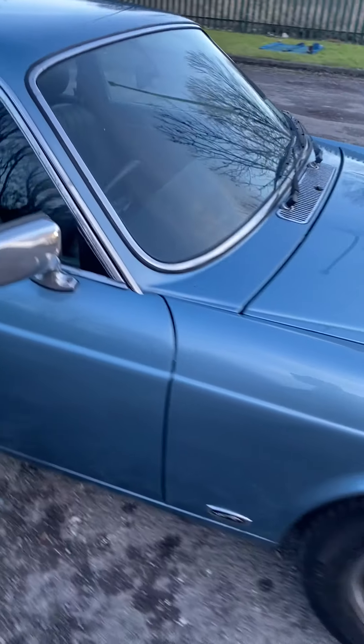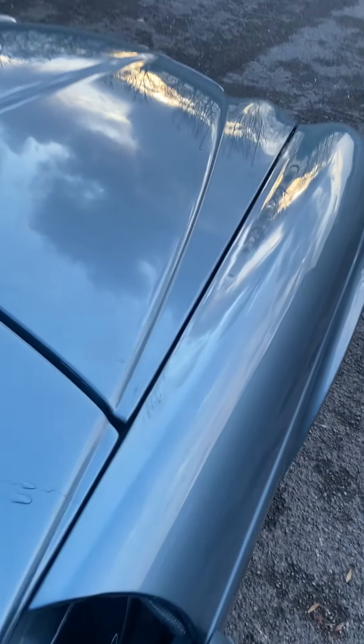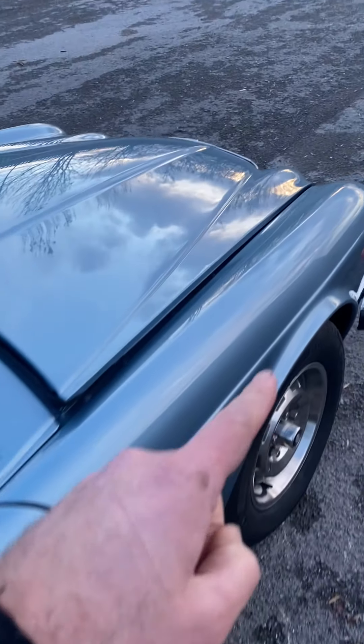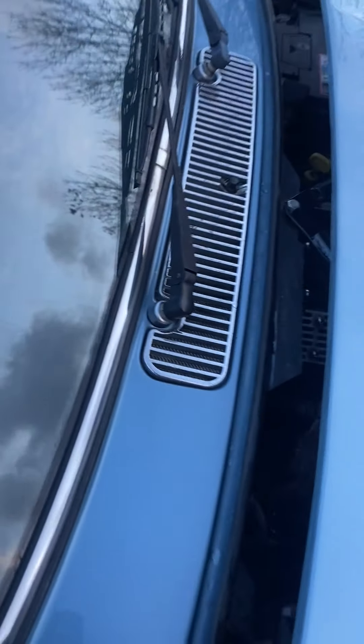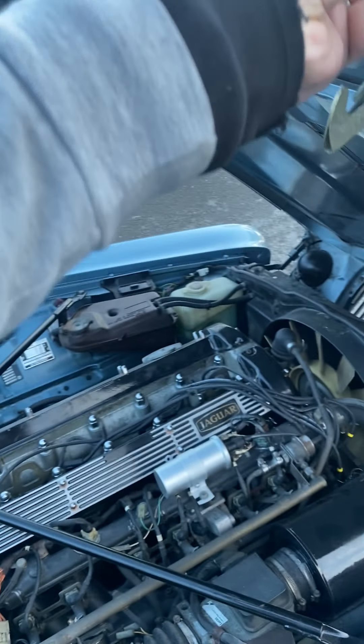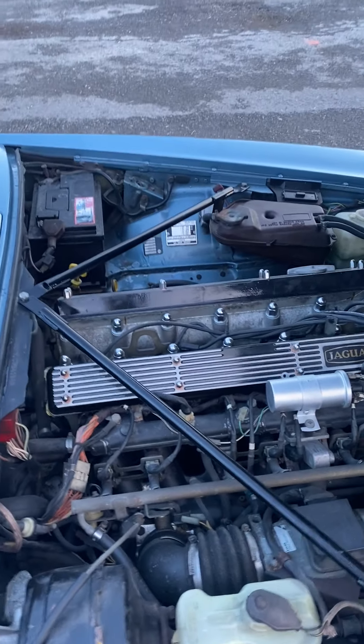The car has had new brake calipers, all of the CV boots changed front and rear and everything re-greased, new fuel filters, new oil filters, a set of spark plugs, and HT leads. It's driving absolutely beautifully.